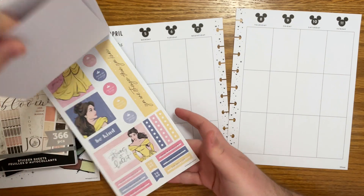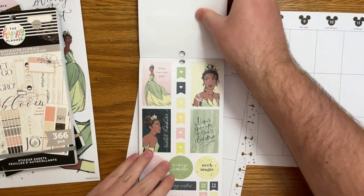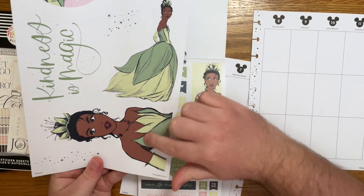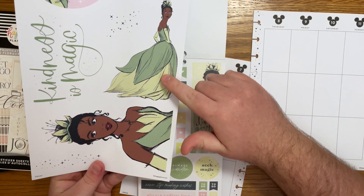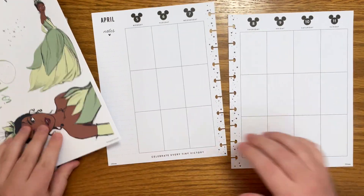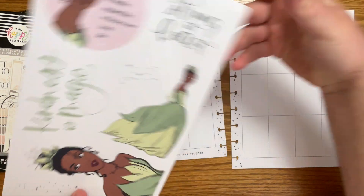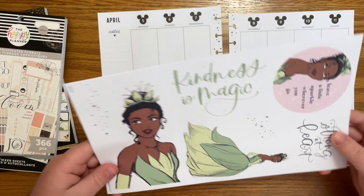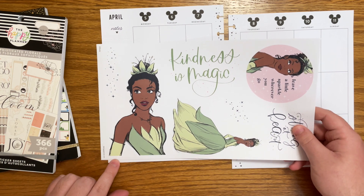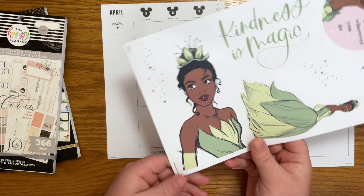I am dying over these stickers. I have these larger ones and I can't decide which of these two I want to use because I think that's how I want to start — it'll take up a lot of room. I think I want to use this one. The problem is it takes up like all of Monday. This one's actually a little bit smaller. Yeah, we're gonna do this one.